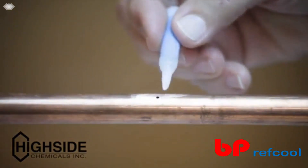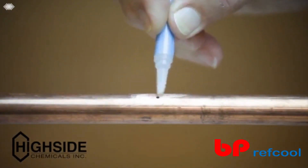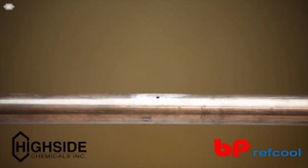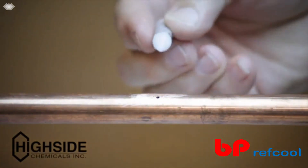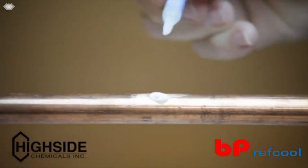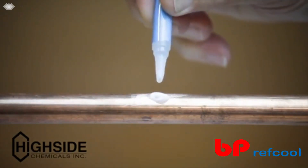Next, apply bonding fluid A around and over the crack, hole, or leak. Then, immediately apply a coat of bonding cells B on the bonding fluid A. Lastly, apply more bonding fluid A onto the bonding cells B.